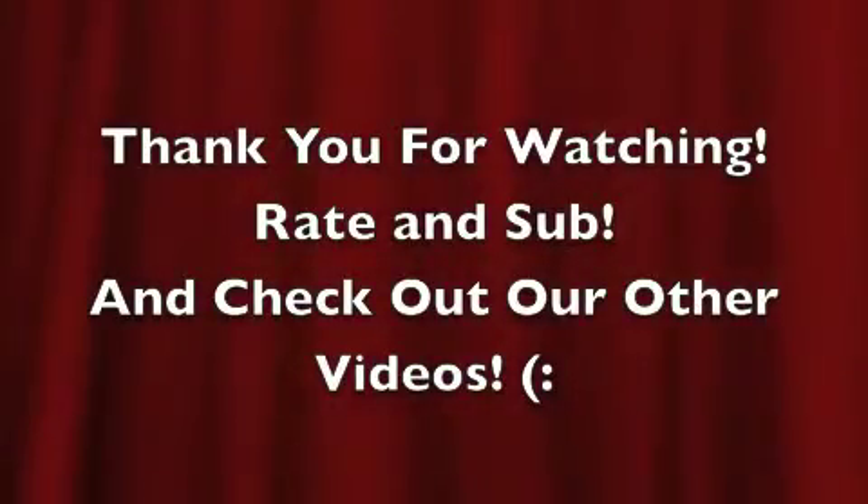For us, we're going to go have our cups of tea. We hope that you enjoyed this video. Thanks! Bye! I'm Jake.